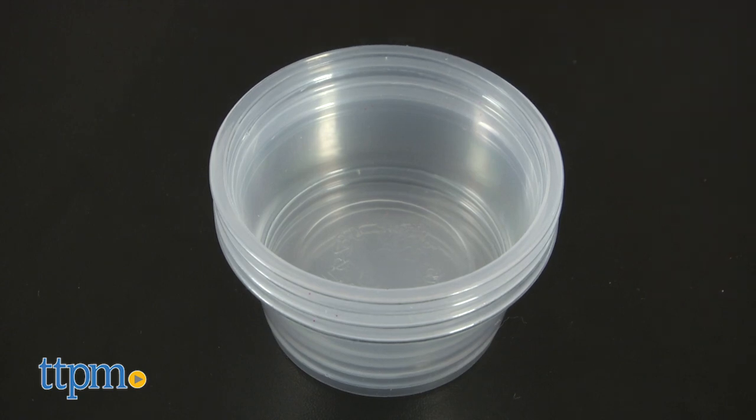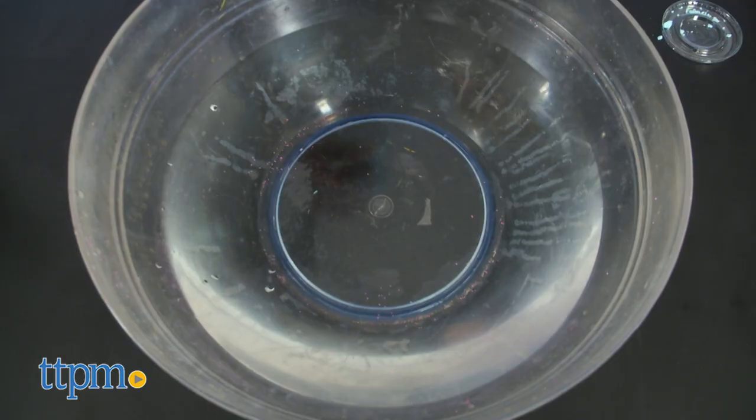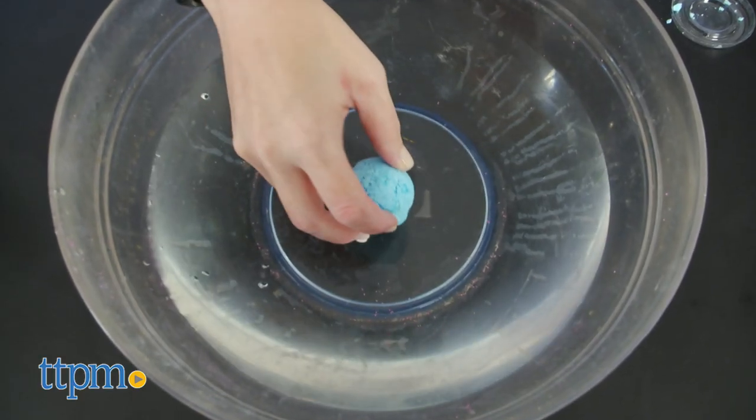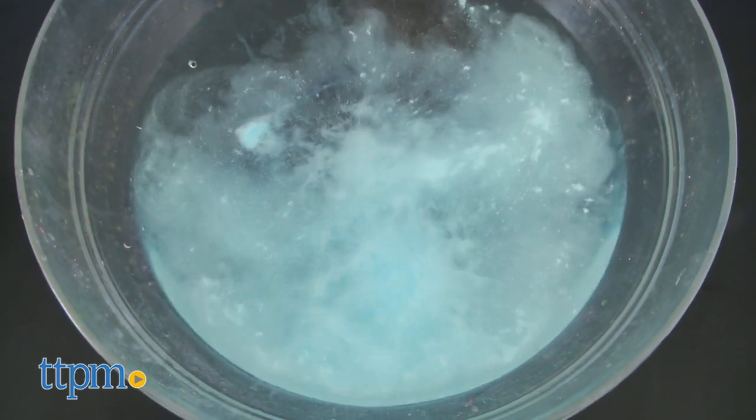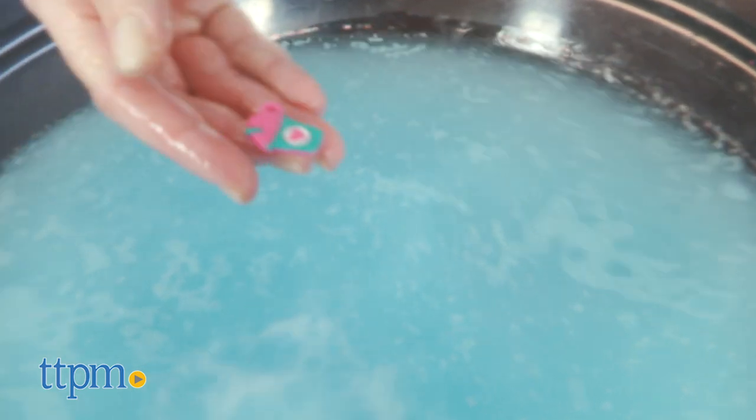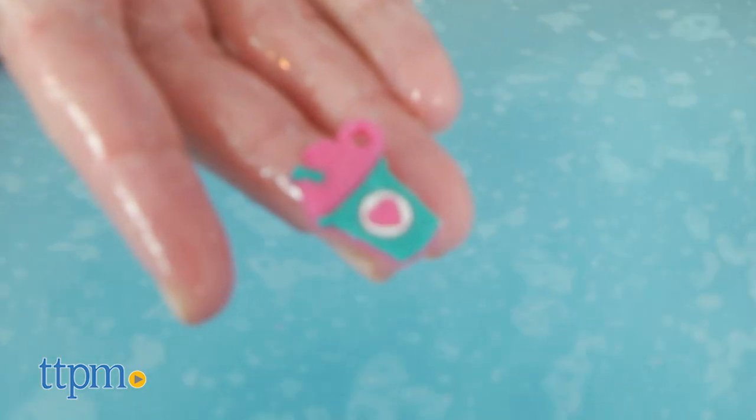Cups are included for helping you make multi-colored bath bombs. Bath bombs are fun to make and use, and this kit's bath bomb maker gives kids a contained space for doing the mixing and molding. The glitter and secret charm surprise are fun additions, making these something that kids might like to give to friends.